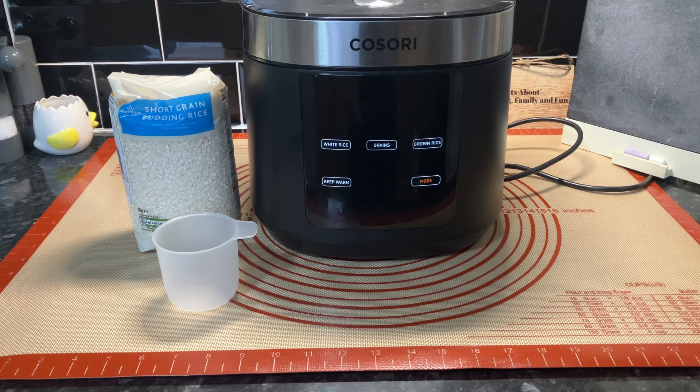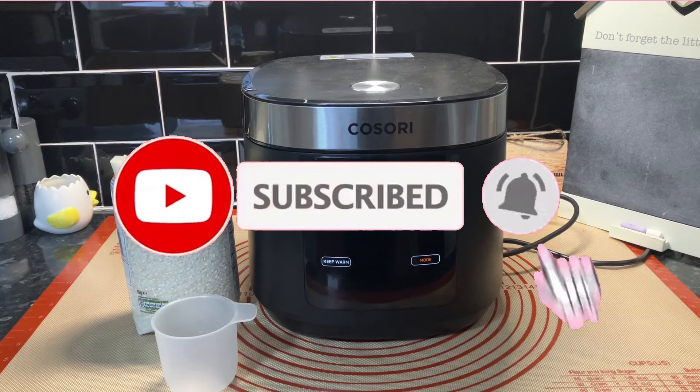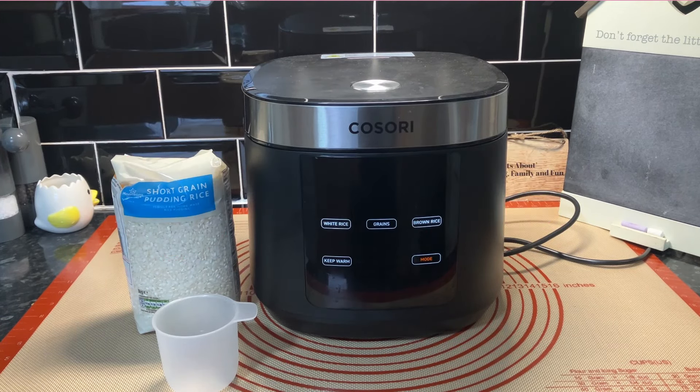Hello everyone, hope you're well. I've had my dinner and I fancy some rice pudding. I've had a quick go at this once or twice, so I'm not absolutely sure what the best answer is, but I thought we'd try it in the steamer because it has various functions on it. It seems to be a good ratio of four to one - whatever container you use, one container of rice to four containers of milk.